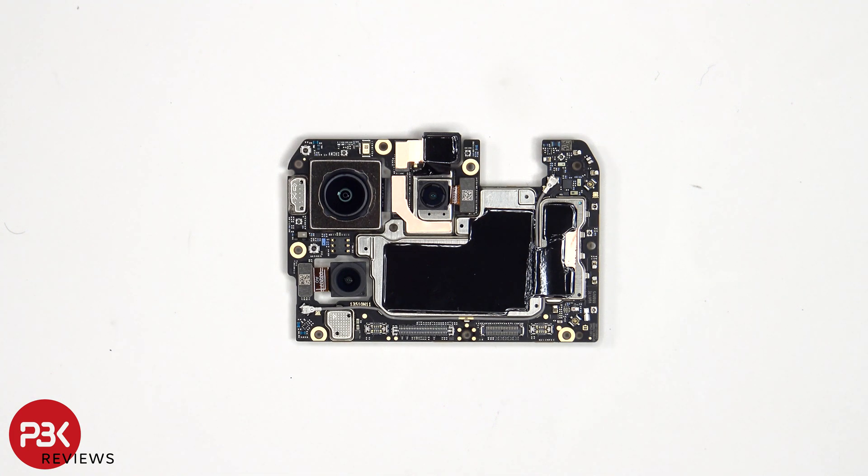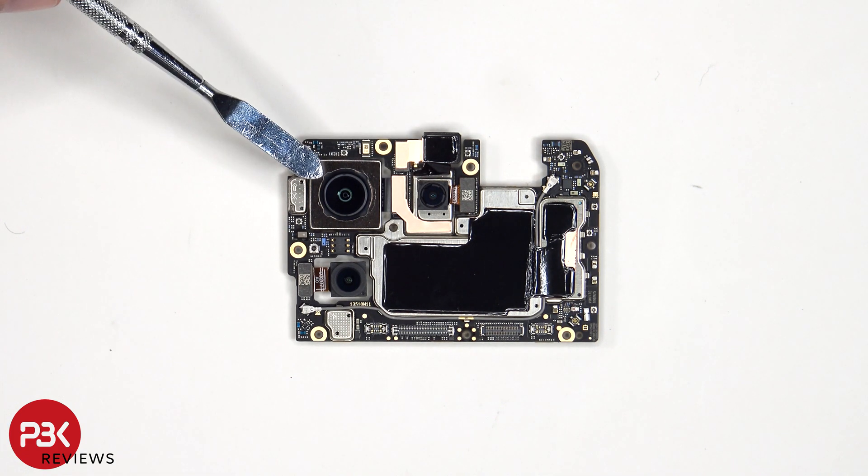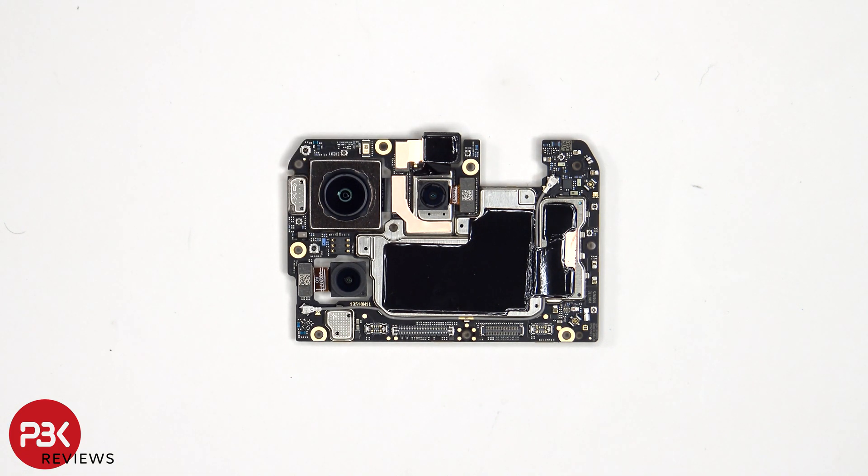Taking a look at the main board, we see the 50 megapixel primary camera, the 8 megapixel ultra wide, and the 2 megapixel macro lens. The main camera is the only one with OIS, or optical image stabilization.